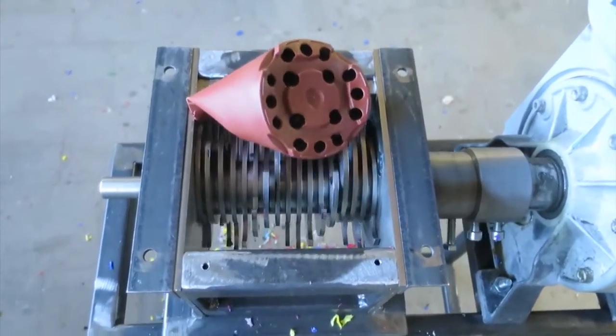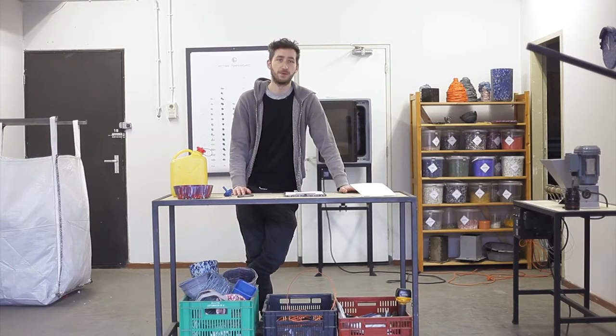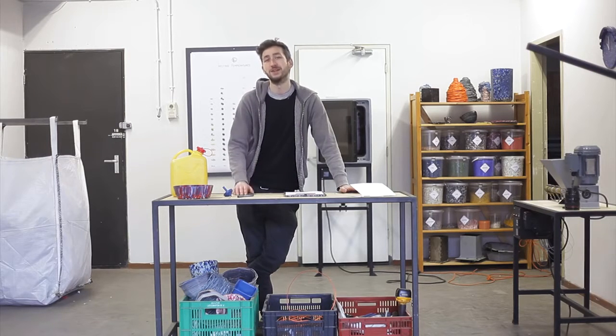Everything we learned, we packed the most crucial things inside these videos. Of all of them, this instruction video is probably the most practical and boring one — the other ones get more interesting.